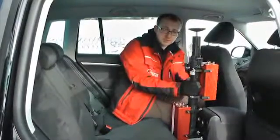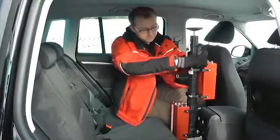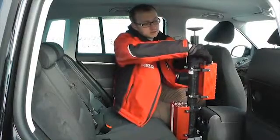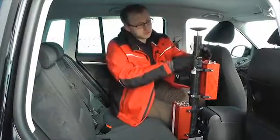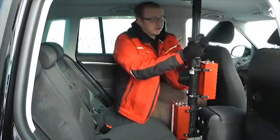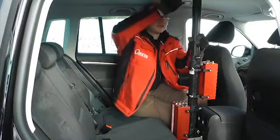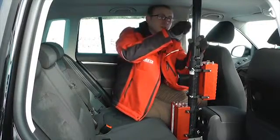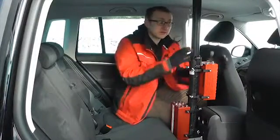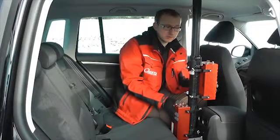Here we've got the strut in the vehicle. I'm going to position it along the centre line of the vehicle and it needs to be mounted rigidly between the floor and the ceiling. To do that, unlock the strut, raise up the silver handle, extend it out, hold it firmly in place, lock it back down and carefully lower the handle to lock it in place. Just check there's no play in the strut and that it's nice and solid, and it's ready to go.